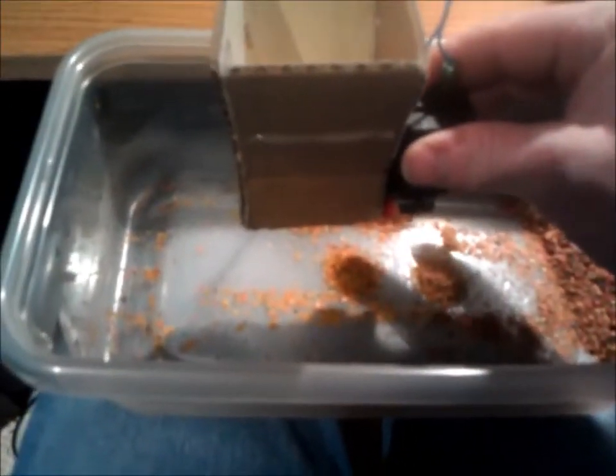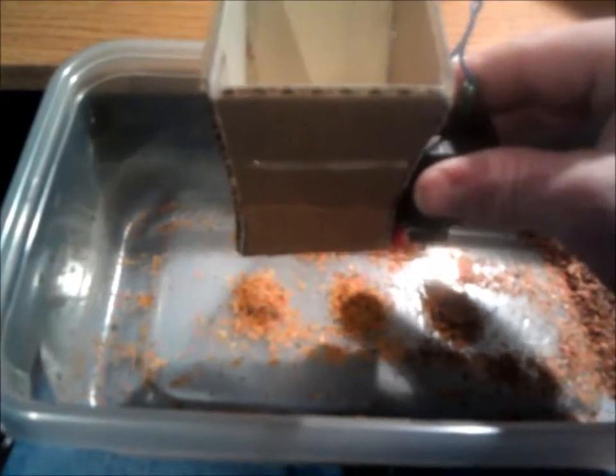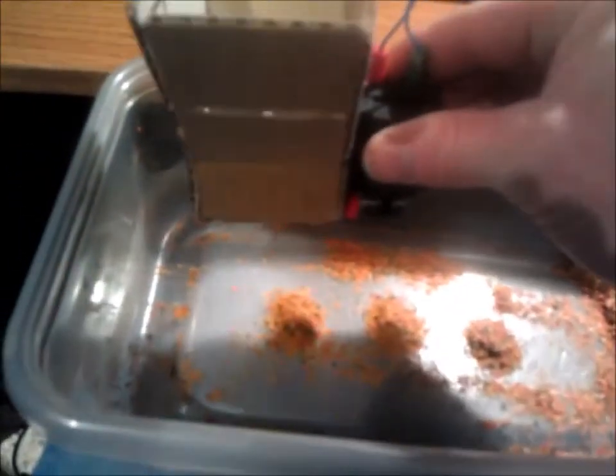I did have to grind up the fish food so it could fit through the auger — the flakes were quite large. So I just mushed them up, put them in there a couple of times and ran it.